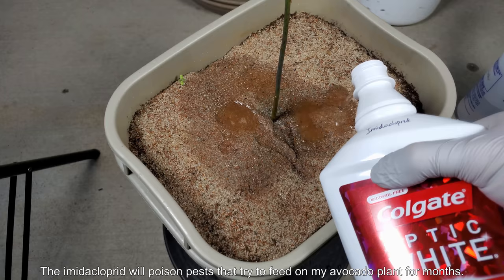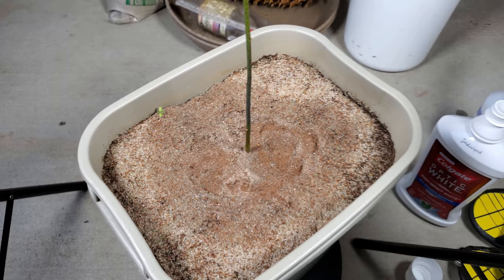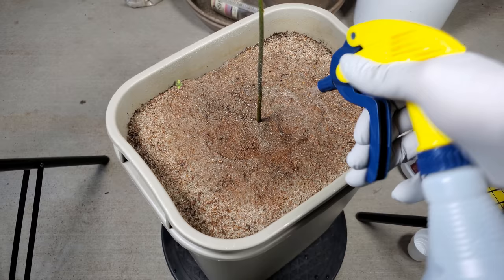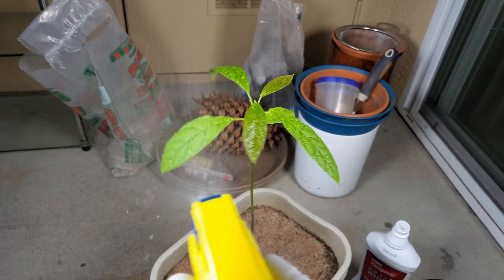If various kinds of pests try to feed on your plant they'll get poisoned. It doesn't prevent the damage done by that initial feeding, but it prevents colonization of your plant — in the case of things like spider mites that are really nasty and can quickly overwhelm your plant with their fast reproductive and feeding capabilities. I decided to use this as an insurance policy to protect my plant, even though I don't really see signs of predation or infestation right now.